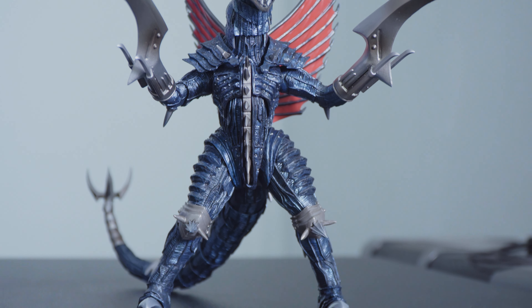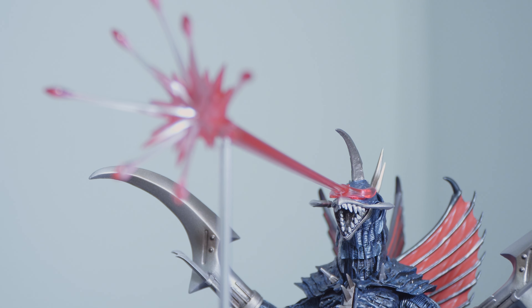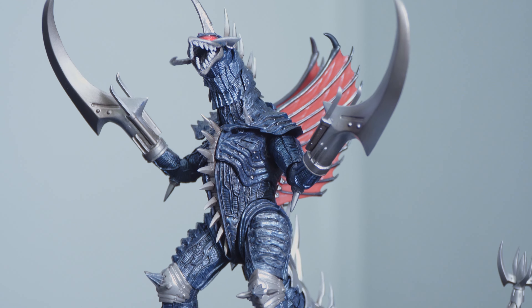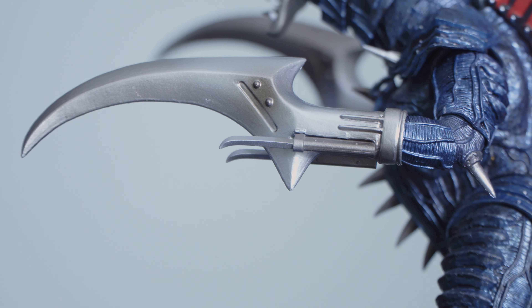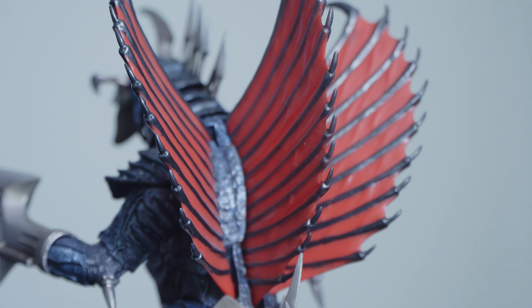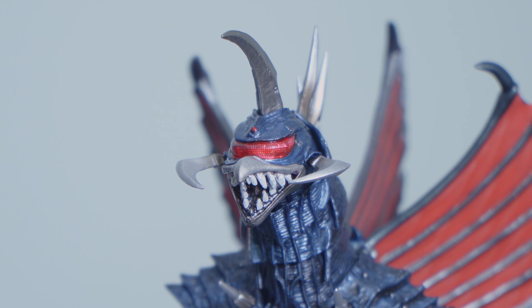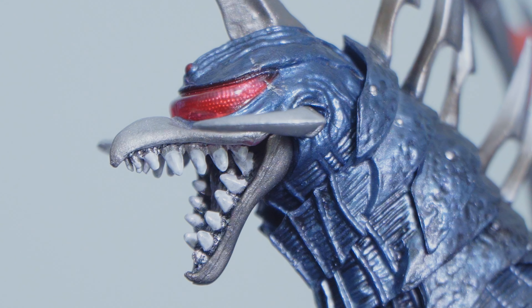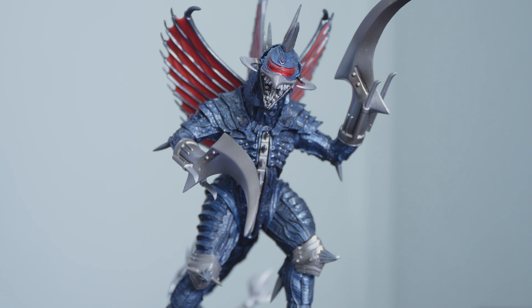From what I've heard, it's basically a repaint redux of the original release with added accessories. And if that's the case, the painting and sculpting? Excellent stuff — selling that robotic alien aesthetic. Gigan rocks sleek metallic dark blues alongside nicely shaded metal parts, appropriately flat reds on his sails, and that compound eye detail behind the translucent plastic visor? So good. Only thing here is the teeth — kinda sloppy. See how thick and haphazard that looked? But overall, Gigan here's got a lot going for him.